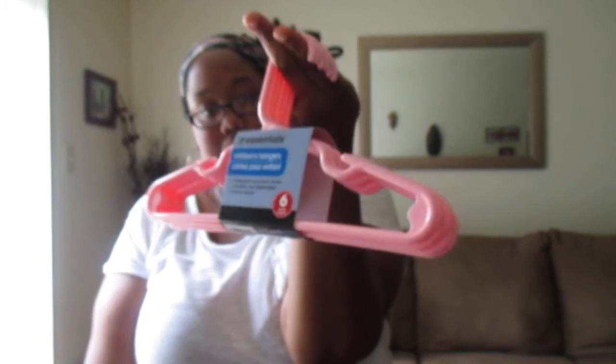My daughter is getting more clothes for the summer so I was running out of hangers. This is not really the best deal for a dollar because you can pay a dollar and get 10 at Walmart. But I didn't have enough time to run back to Walmart to grab them, so I just picked these up at Dollar Tree — this is six children's hangers with integrated accessory hooks, sturdy plastic, versatile, and lightweight. The better deal would be to buy these from Walmart, but I like these hangers for these little grooves right here — I can hang thin spaghetti-strap dresses so they won't fall off.